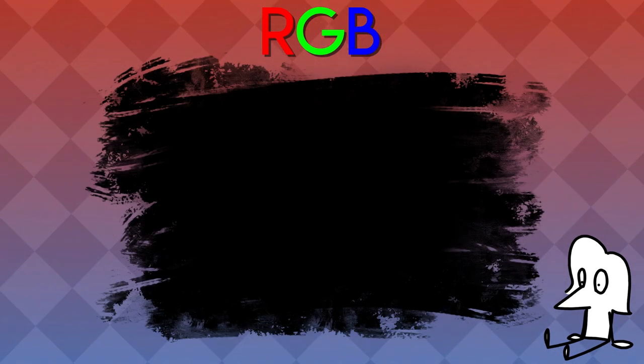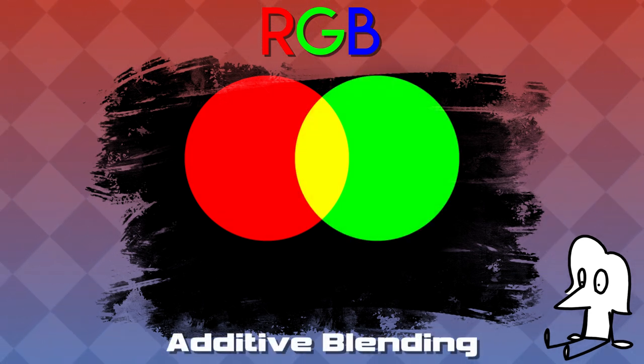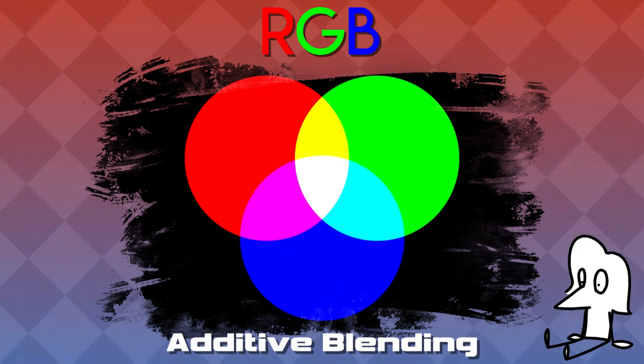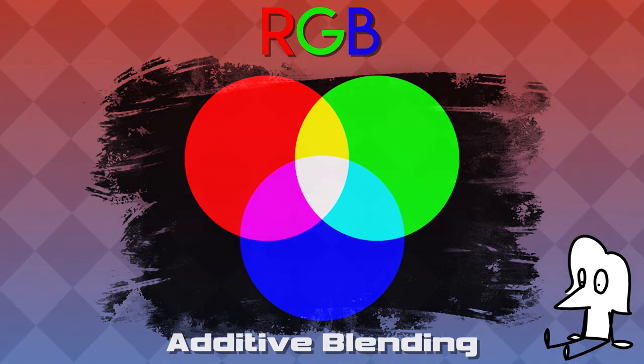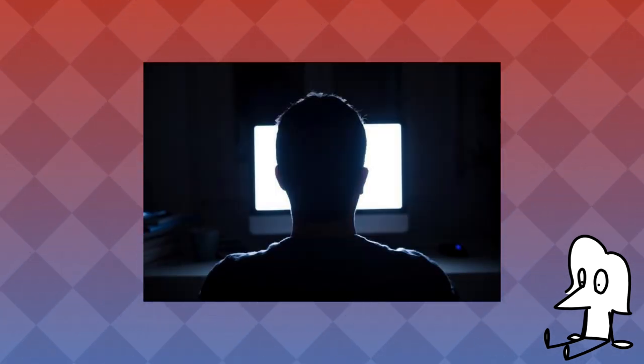RGB-based colors are used for screens because they can produce a wide range of colors when blended additively. That's important because screen pixels typically start out black and then only get brighter, which is what additive blending is all about. Unfortunately, with printed works, it's not that simple, as they don't really emit light like a digital screen can.